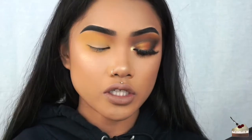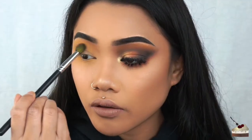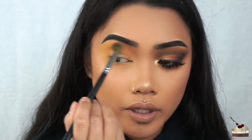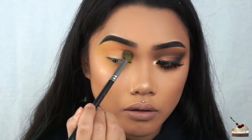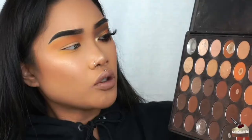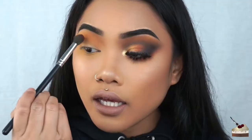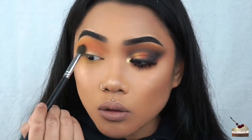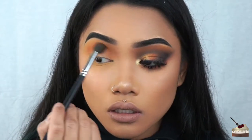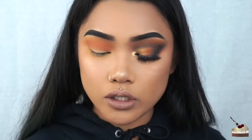Next, I'm using the same brush and I'm going to dip into this orange color. I'm going to focus this in my crease below the yellow. Then I'm dipping into my 35OM Morphe brushes palette. I'm going to dip into this dark reddish orange color and apply that a little bit lower than the orange. Then I'm taking my small tapered brush — this is also by Morphe brushes, the M222.